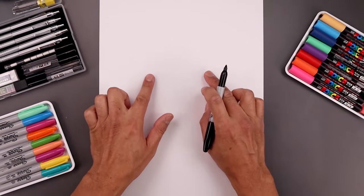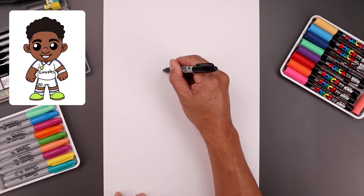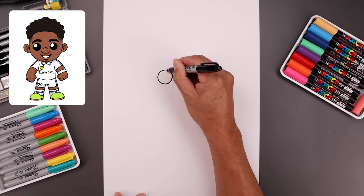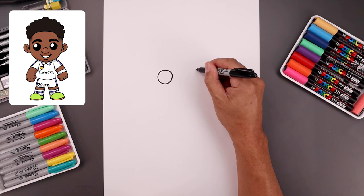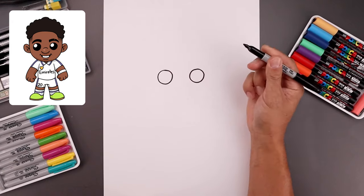Let's begin today's lesson in the center of our page and draw two large circles for the eyes. Let's start with the one on the left. We're going to start from the very top, come all the way down towards the bottom and then bring that back up towards the top. Let's line up the top all the way over on the right side and draw the same size circle, bringing that down towards the same height and back up towards the top.